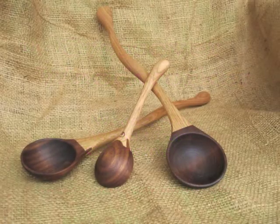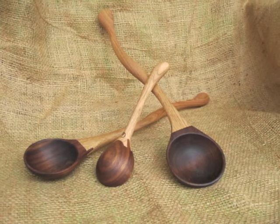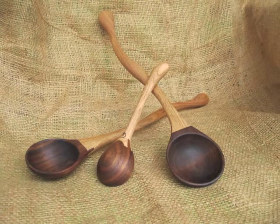This project is a unique spoon that employs three skills of turning, carving, and routing.